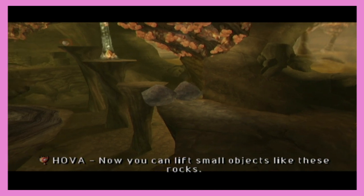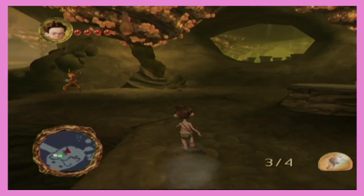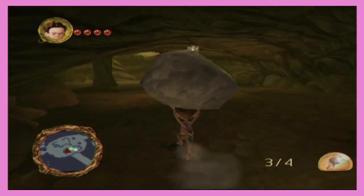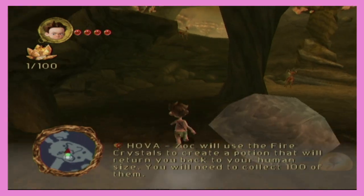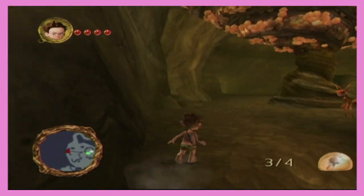Now you can lift small objects like these rocks. Why — wow! Why is that a thing I can do? After lifting three balls, they bestow upon you the power of rock. You caught it! Let's go!